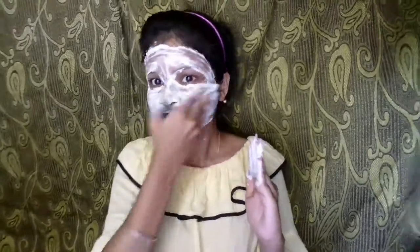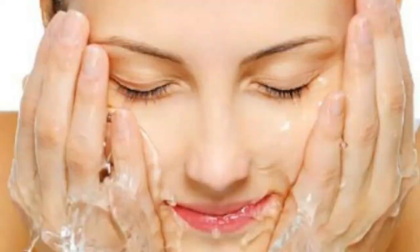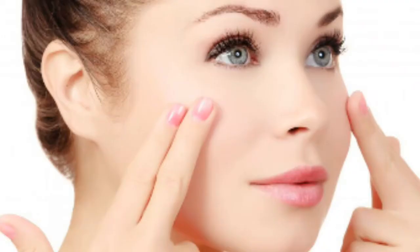You can also use this face mask the night before. After 3 to 4 minutes of massaging, you can rinse this face mask off with normal water and apply your favorite moisturizer.